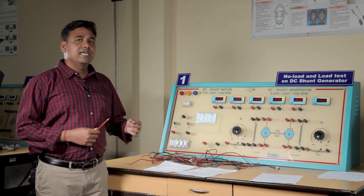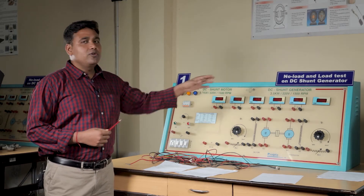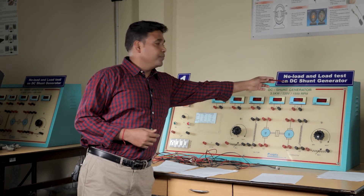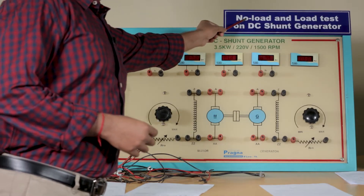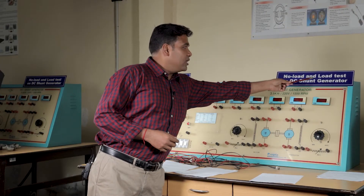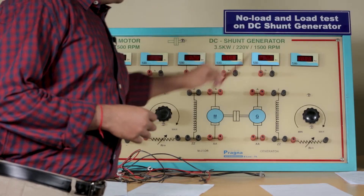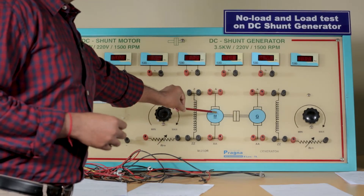Welcome to the first experiment of electrical machines. Here we are going to explain the no-load and load test on a DC shunt generator. Under the no-load test we will not put any load, and in the load test we will put a load and perform the test. It is called a DC shunt generator because the field winding is connected in parallel with the armature.